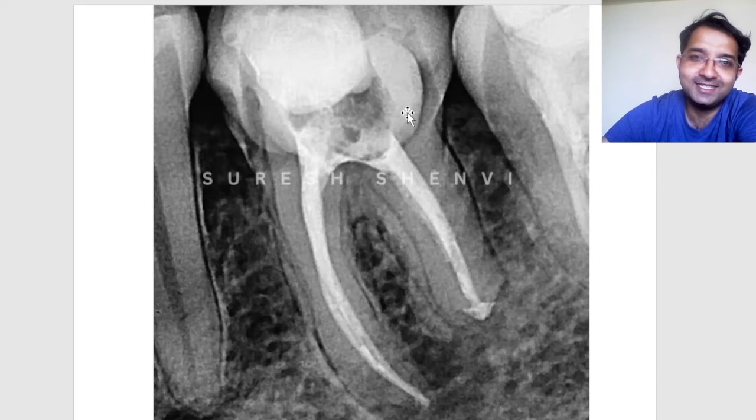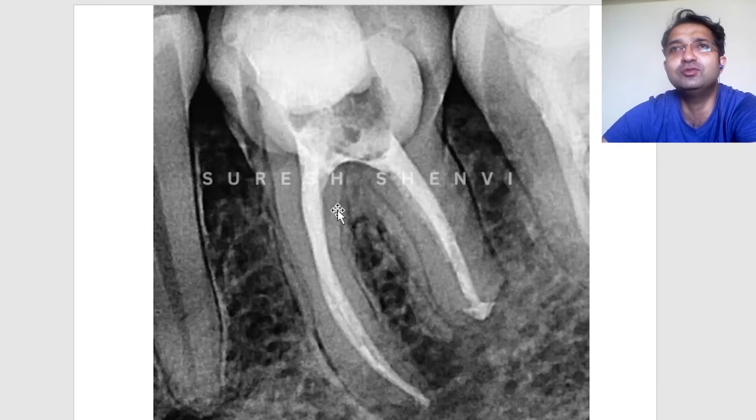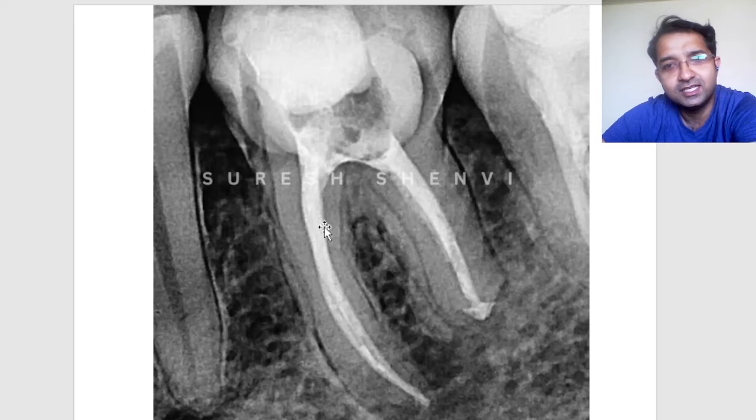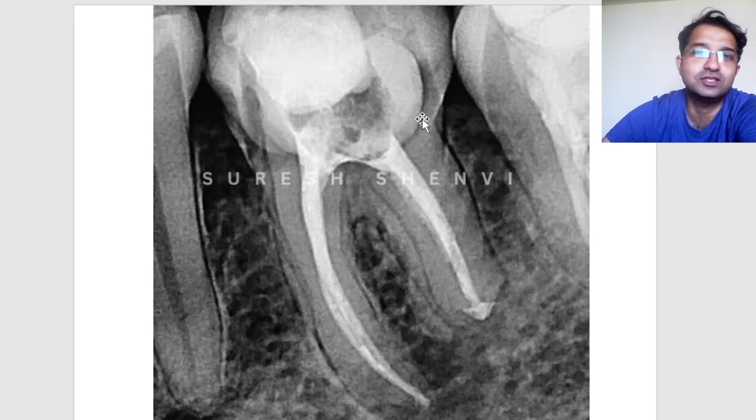This is a very good case to understand that endodontics is not just about filling the root canal — that is a relatively easy task. If you keep doing more and more cases with good guidance, you will do good endodontics. But the important thing is to value your post-endo restoration.